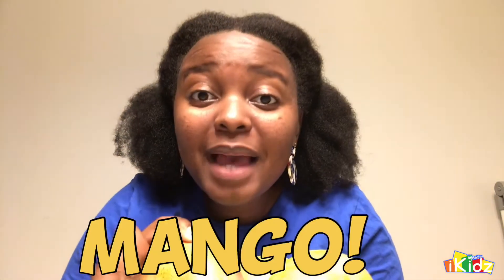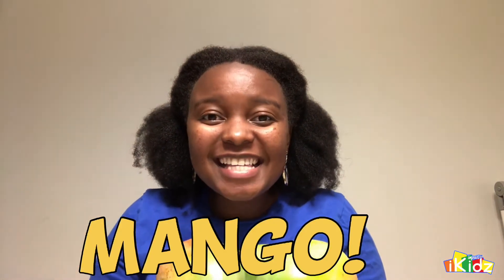So today we are learning what God made. Ta-da! This right here — what is this kids? What did God made today? Can you see? Let me show you. It's a mango! Yes! Good job! You got it right! This is a mango!